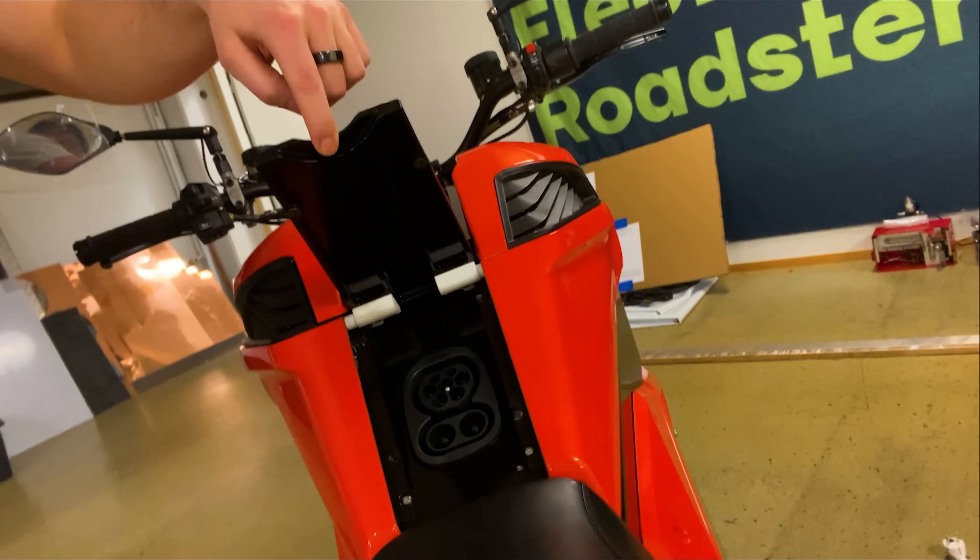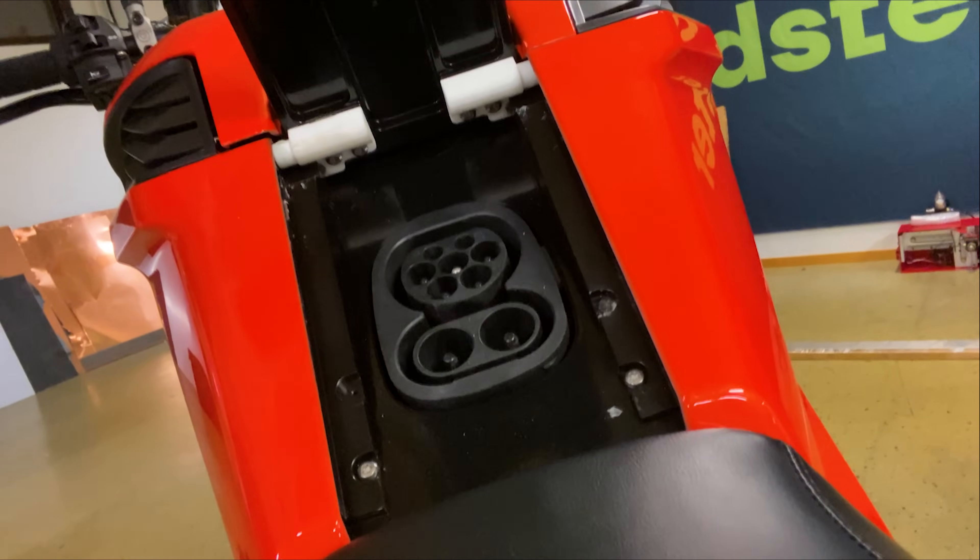The charging port is right here. You've got a CCS combo — Type 2 AC charging at 3.5 kilowatts, and DC charging at 25 kilowatts, meaning a full charge in less than 40 minutes. Overnight at 3.5 kilowatts, you're looking at about four and a half to five hours.